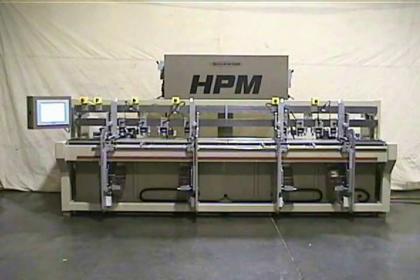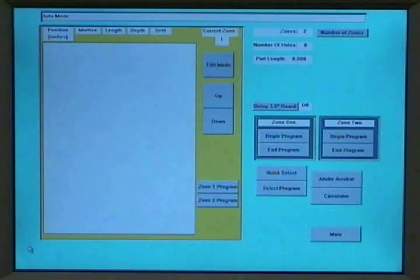This video features our model HPM machine. This machine is CNC controlled and does mortising and pilot boring. The machine features a color touch screen. This screen shows the current program being run.